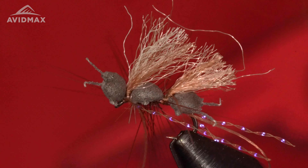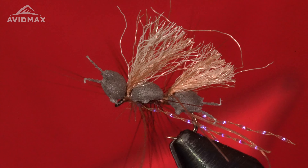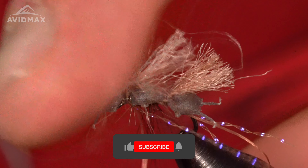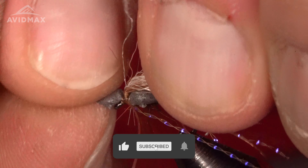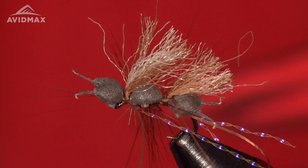And right there is the Chubby Cubby. Beautiful. Thank you so much for watching, and if you want to see some more videos on fly tying, look up Avid Max on YouTube.